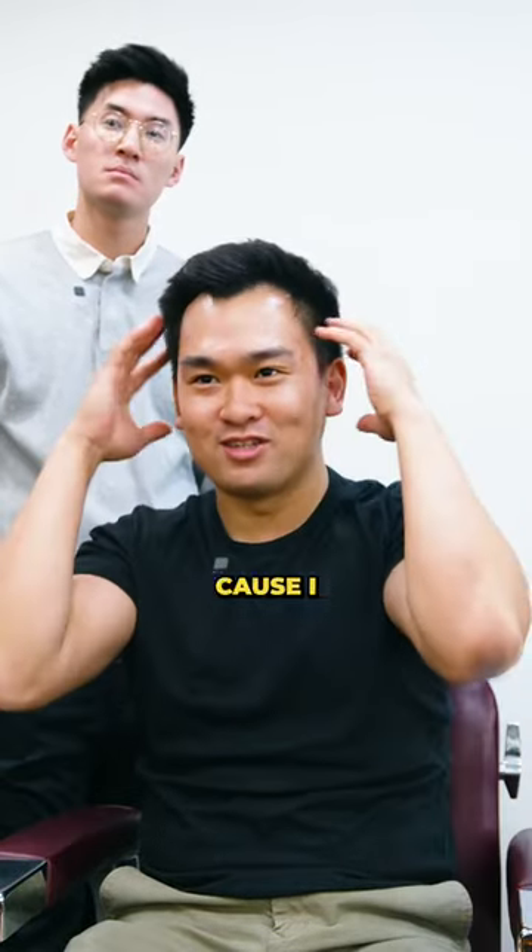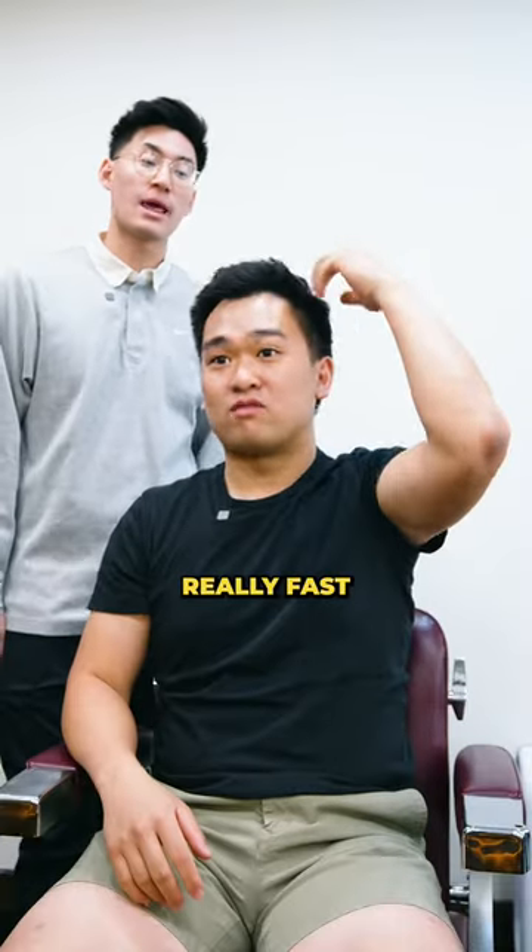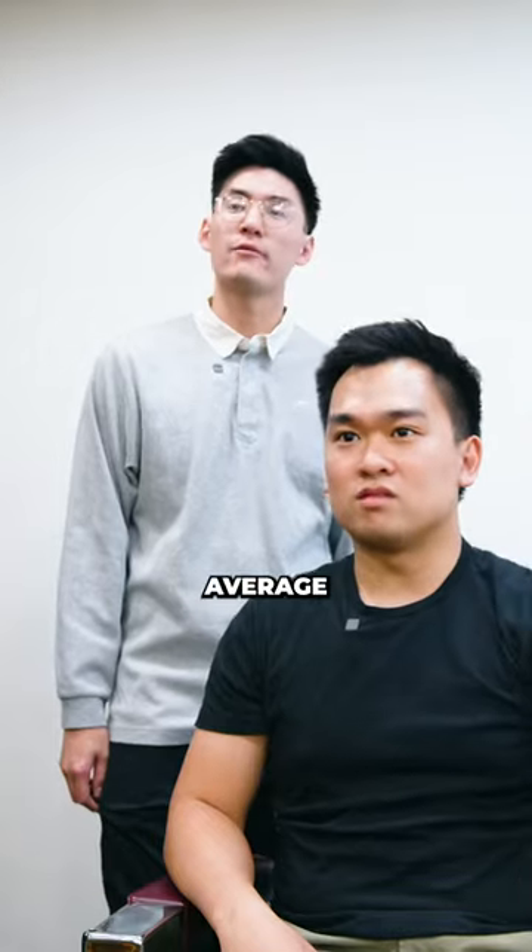My old barber used to call it a pineapple head because I used to grow it out a lot. It grows back really fast — you need to get a haircut every three to four weeks. It's pretty average, actually.